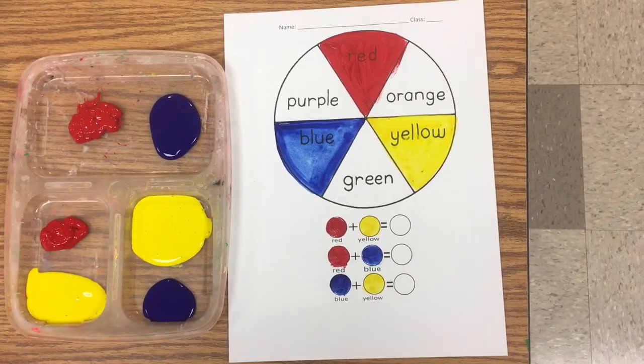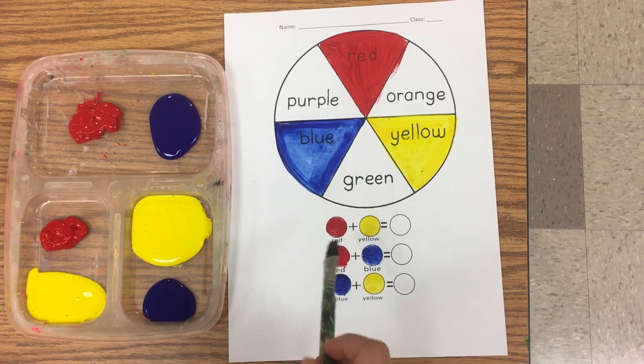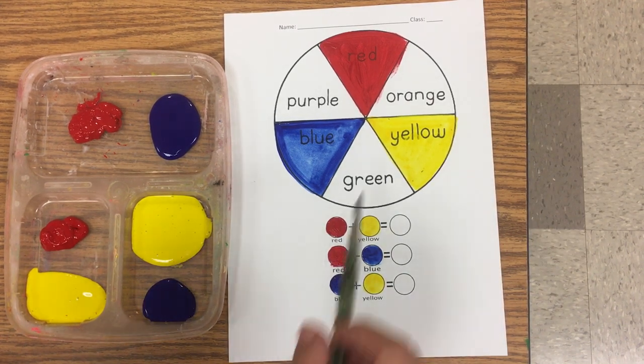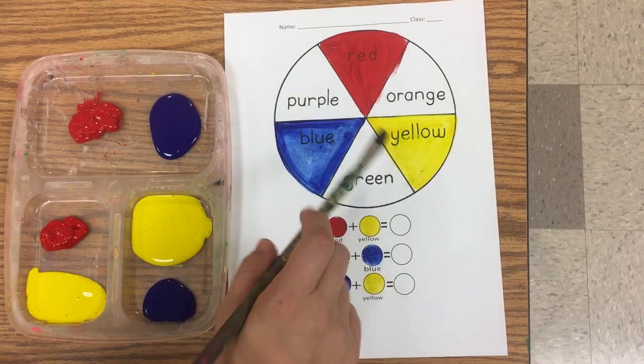When you're done with your primary colors, you're ready to mix colors. Red and yellow make what? Red and yellow make orange. You can tell because orange is between the red and the yellow.